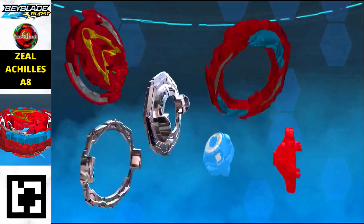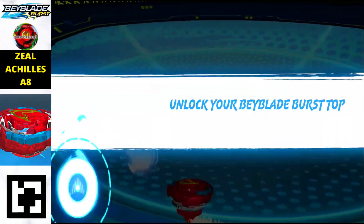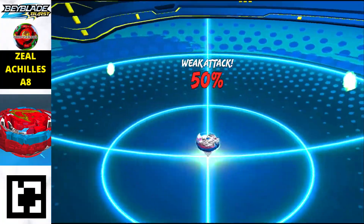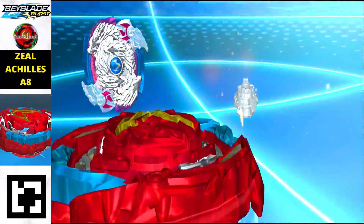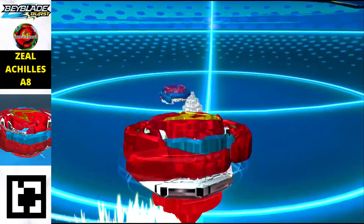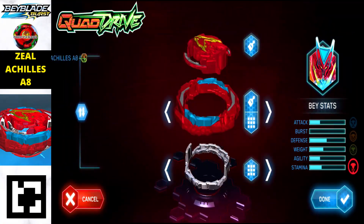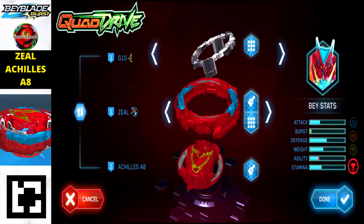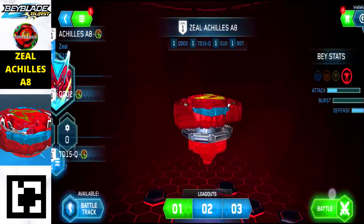The next one is the final evolution of the Achilles line — this is Zeal Achilles A8. It is a really beautiful Beyblade, fully made up of red color with metal and blue highlights. Scan the QR code shown in the left corner to get it. It is a balanced type Beyblade with really great balance. This is the low mode — switching to high mode increases the burst power, which is really phenomenal, though it looks great in low mode too.